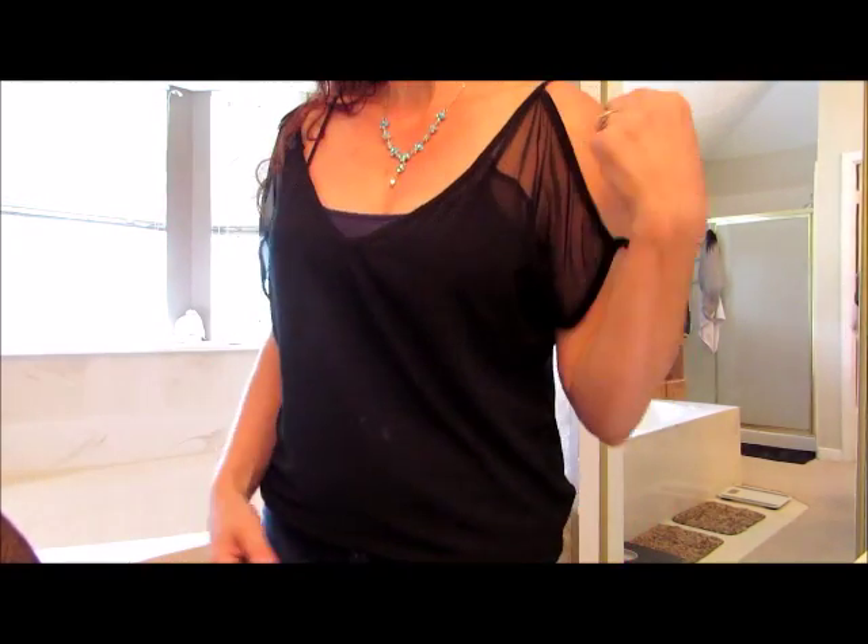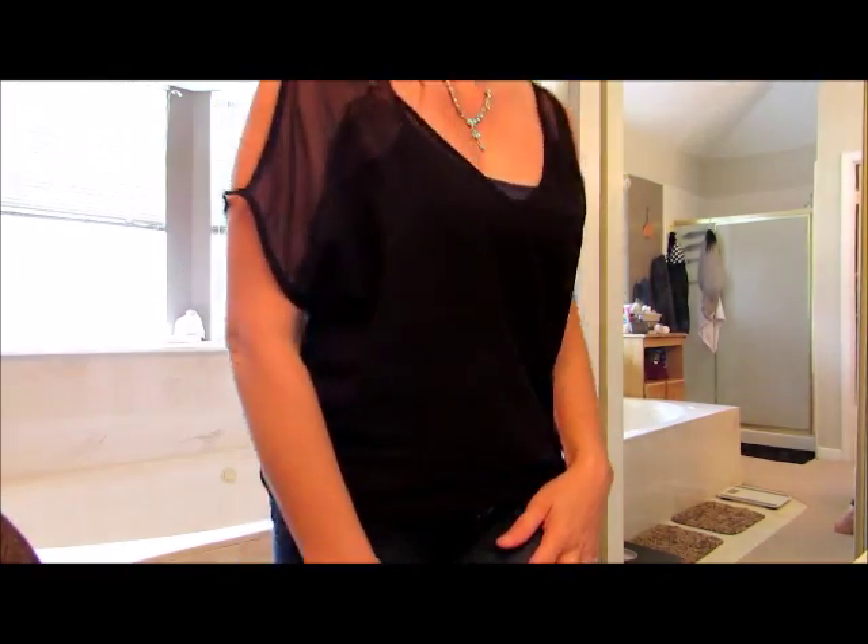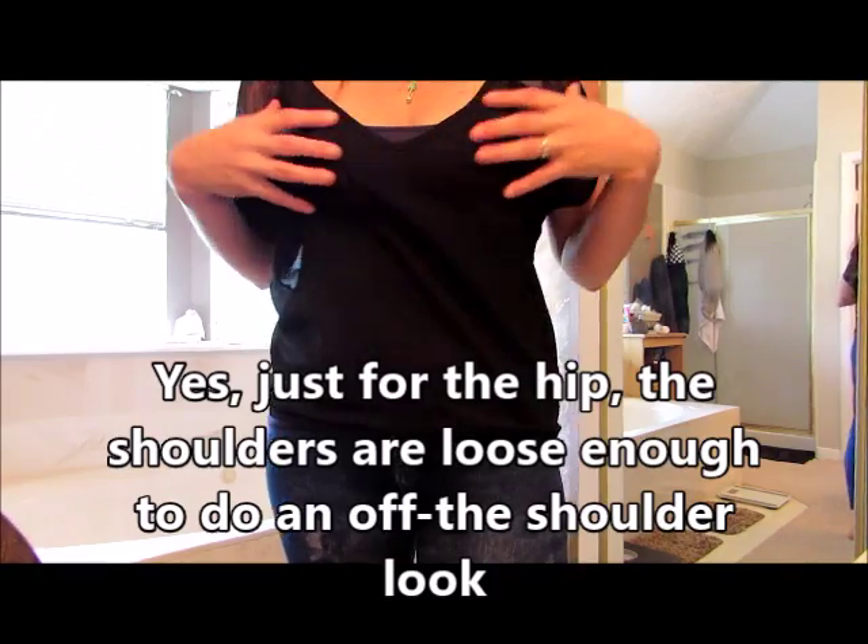And yet it adds such a level to the look, especially with these arms. Very cute. I would love this in one size larger — just the hip. I think the top fits perfectly.